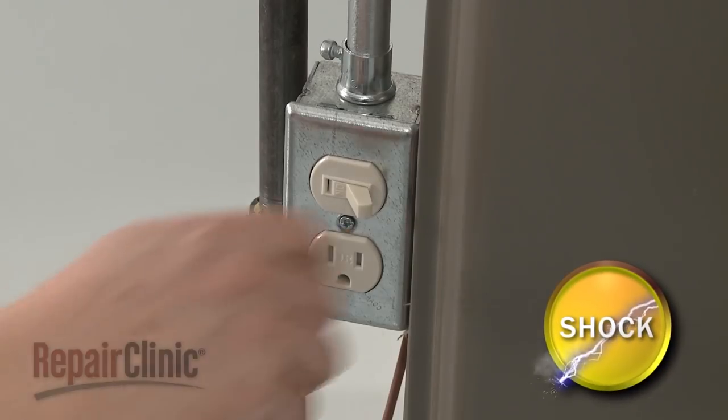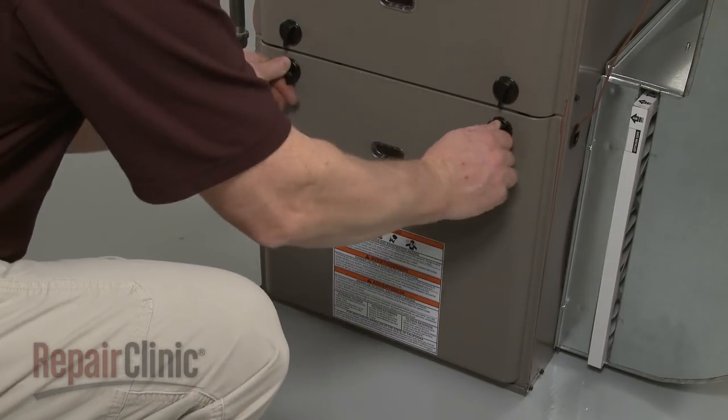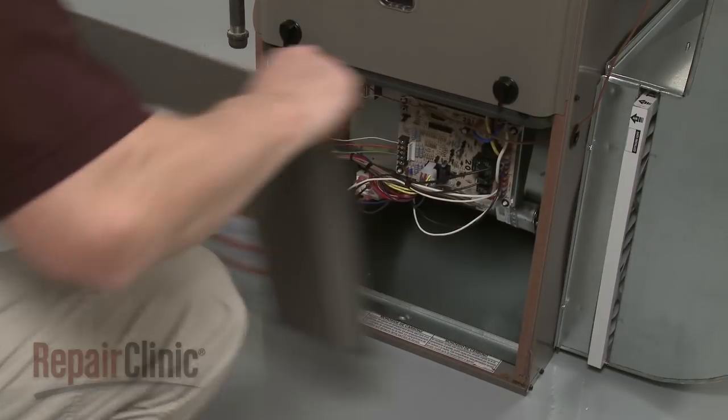First, turn off the power to the furnace. Next, rotate the knobs securing the blower chamber panel and pull the panel off.